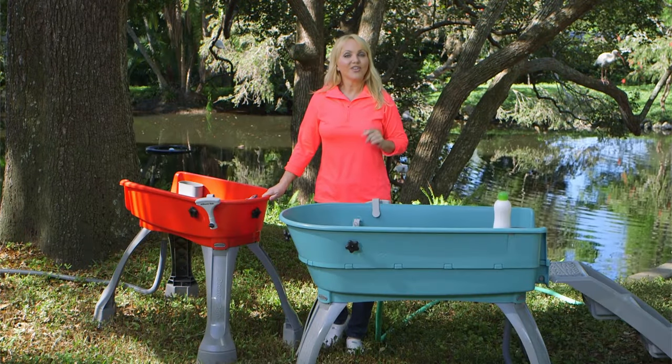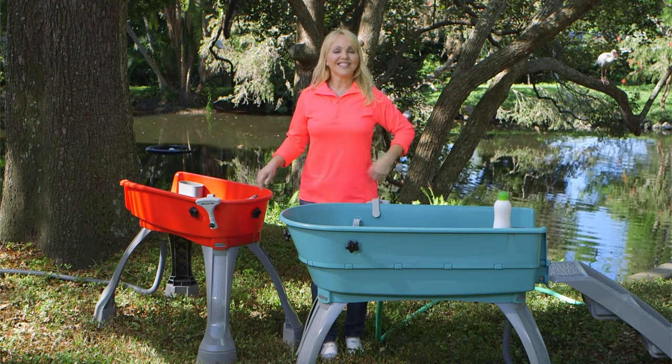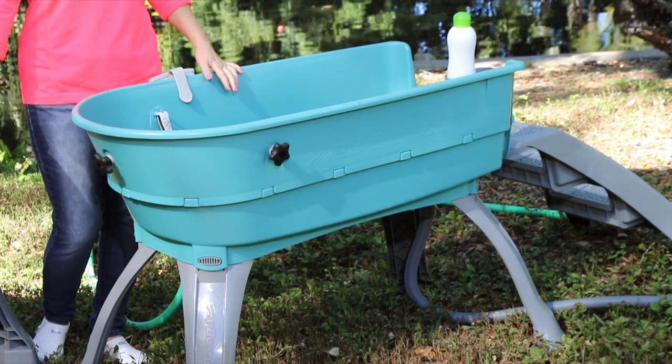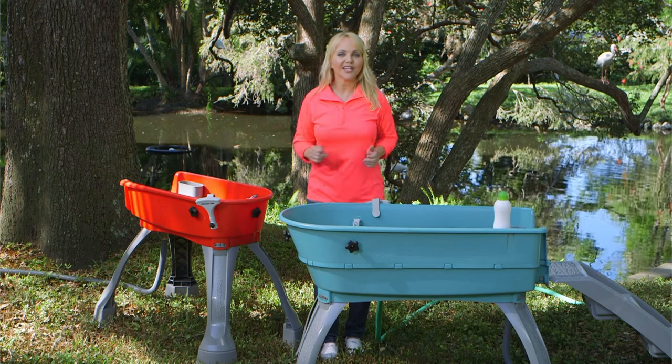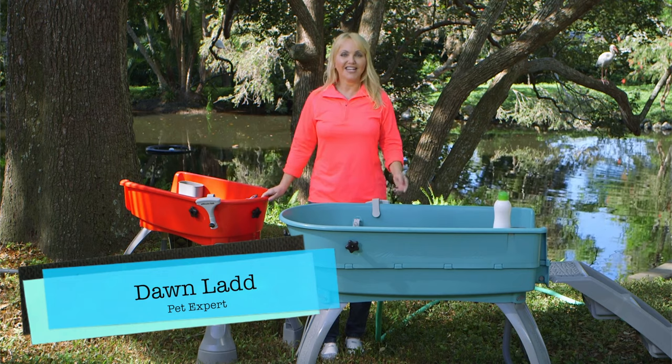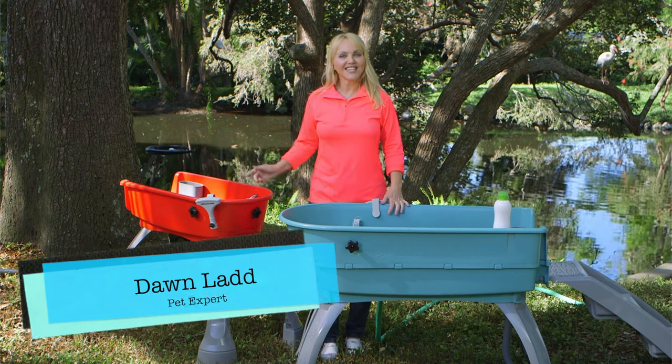Need to bathe your dog? Now there's an easier way to do it instead of bending over that bathtub until your back aches. The Booster Bath is an easy way to bathe your dog in 360-degree comfort and at an elevated height. Hi, I'm Dawn Ladd, here to show you about the Booster Bath.